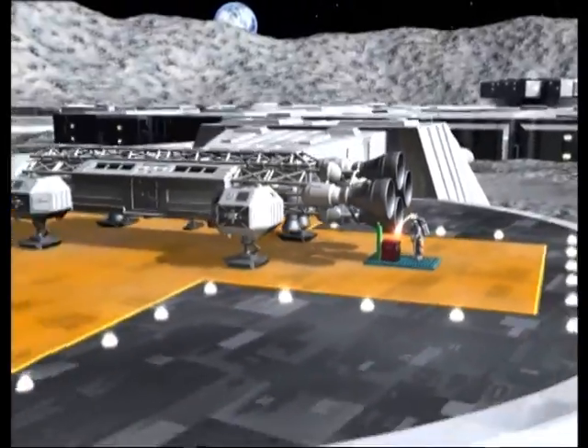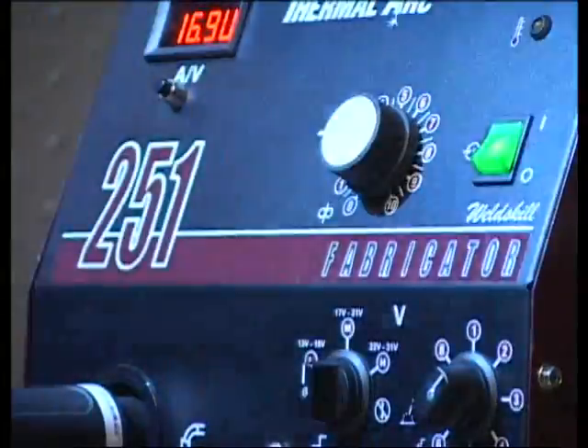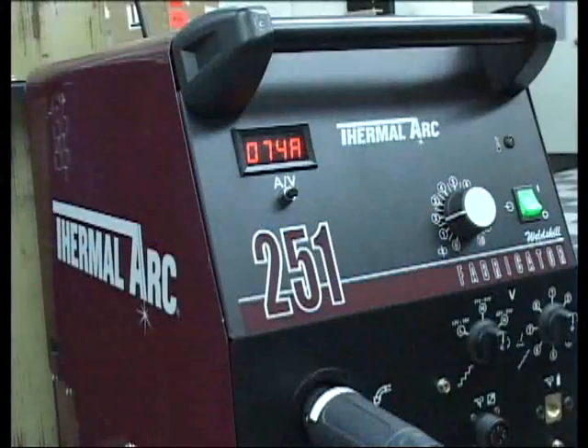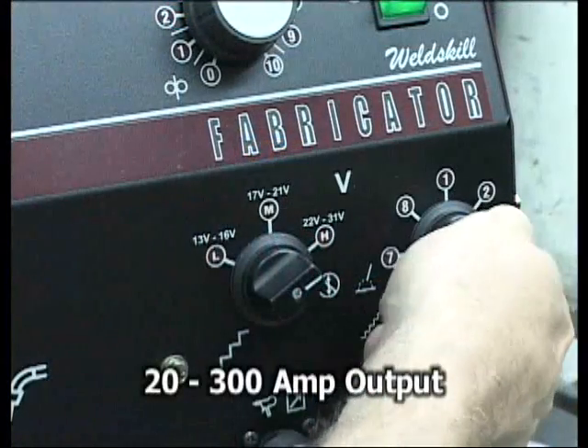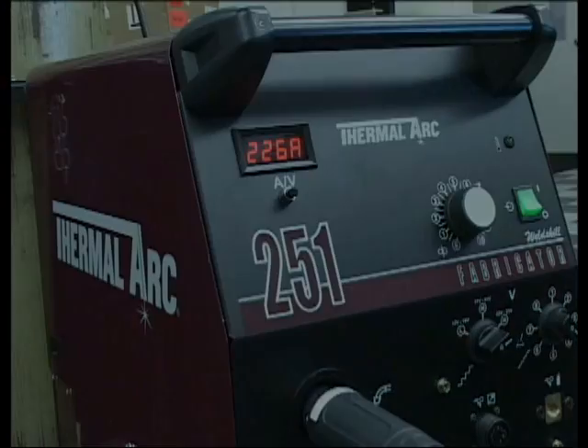What are you welding today? The possibilities are endless with a Thermal Arc Fabricator at your disposal. Whether you're welding thin sheet metals or steel plate up to 5/8 inches thick, the Fabricator 251 is ideally suited to the task. The 251 offers the versatility to weld from as low as 20 amps to as high as 300 amps, making it great for a variety of projects due to its wide performance range.